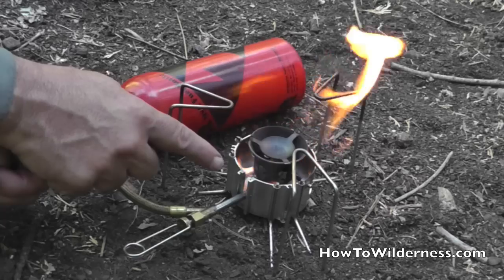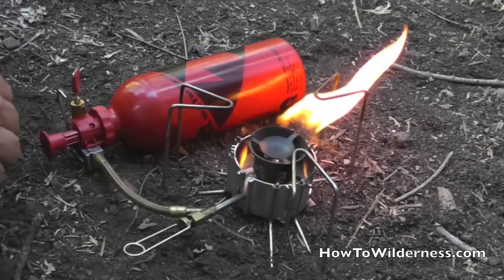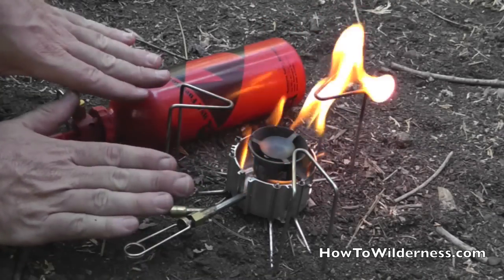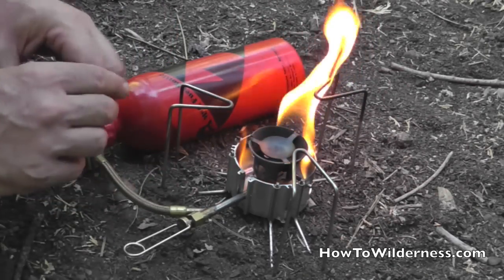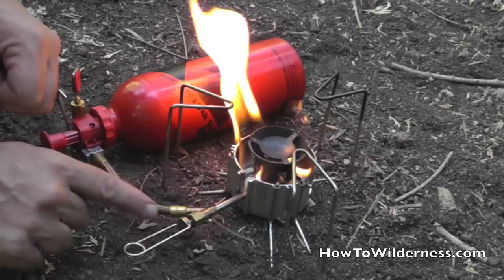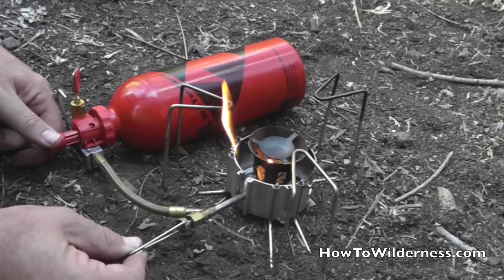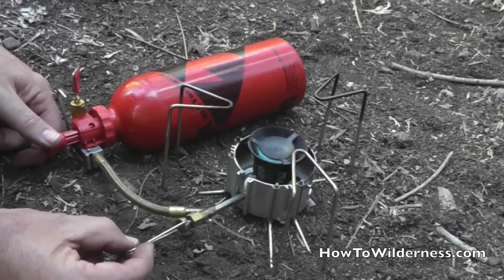As this heats up, it will start to convert that liquid into a vapor, and that will burn a blue flame which is a much hotter and more efficient flame. But before we turn on the gas we need to get this to the right temperature. So we'll hear this start to crackle and fizzle as it converts the liquid into a gas, and then we can go ahead and open the valve to let the gas in as the flame starts to burn down.